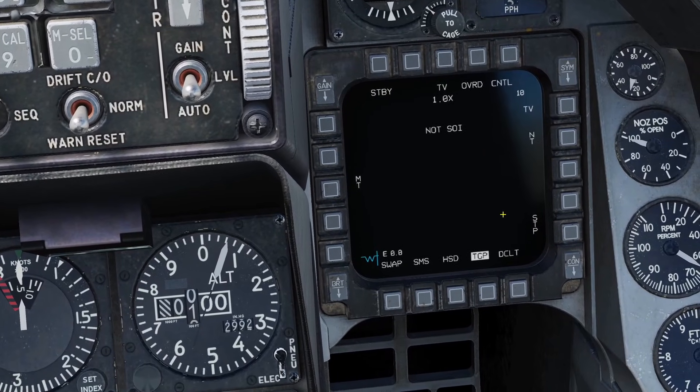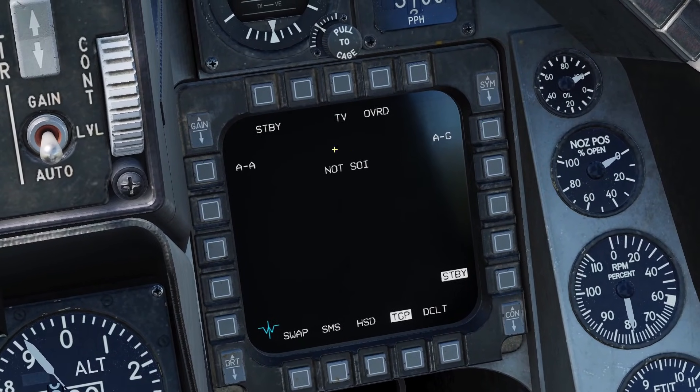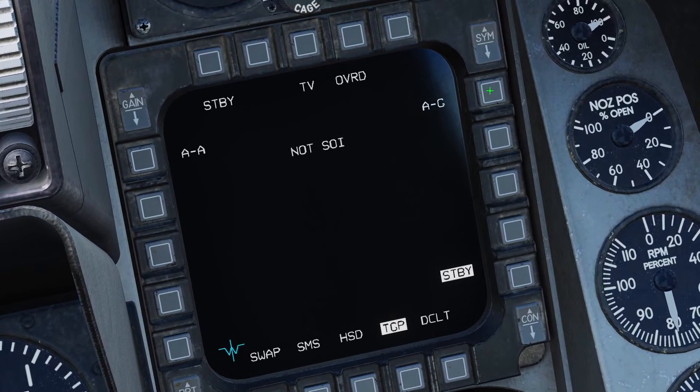Once it's warmed up, you'll see the standby page. If you click the standby button, you can go to air-to-ground or air-to-air mode. First, let's do air-to-ground mode.